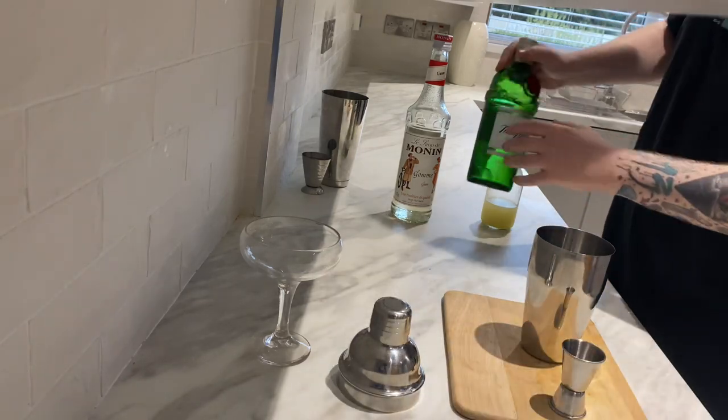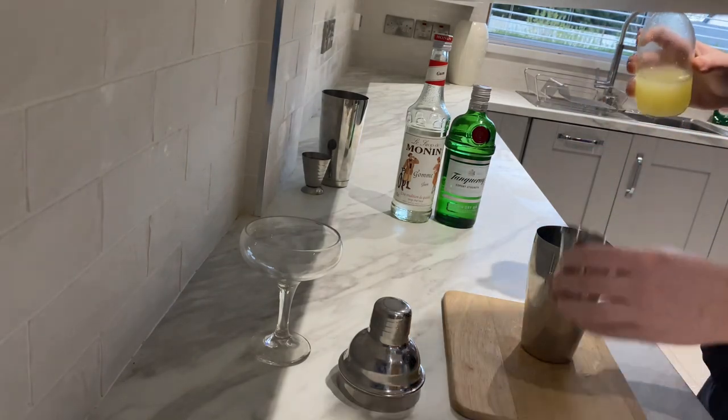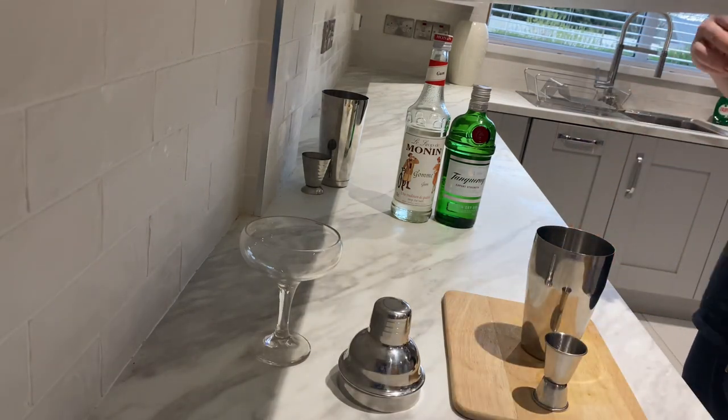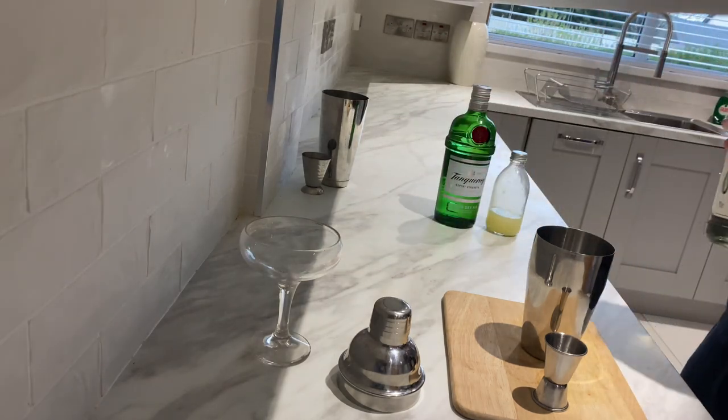Then you're going to want 30ml of your lime juice — that just goes straight in. Then you're going to want about 20-25ml of your sugar syrup. Very easy cocktail, very simple.